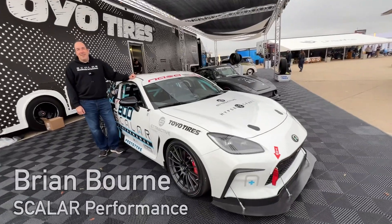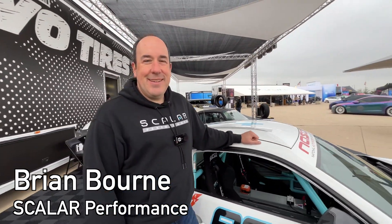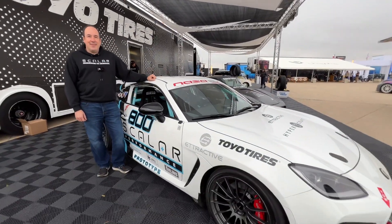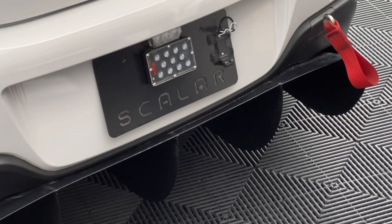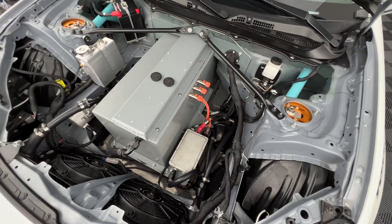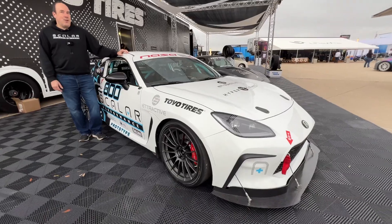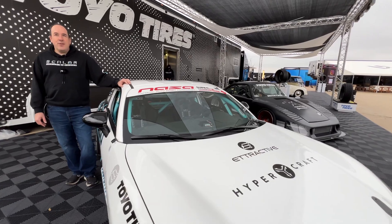We are with Brian and his car that looks like a GR86 but couldn't be further from a stock one. Tell us everything about your company, this project, where you're heading. So this company is a couple years old, started out of a love for motorsport and a need for a car that didn't need a new motor twice a season. My partner Joel and I love new technology and love going fast, and electric seemed like an untapped space of opportunity.